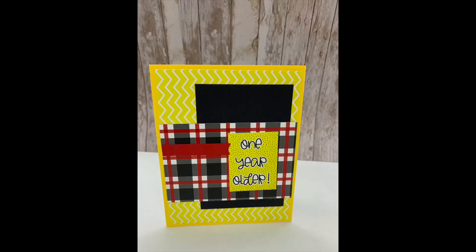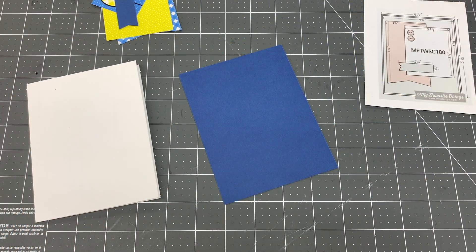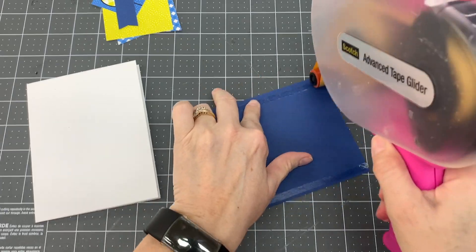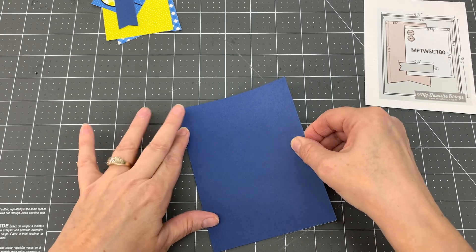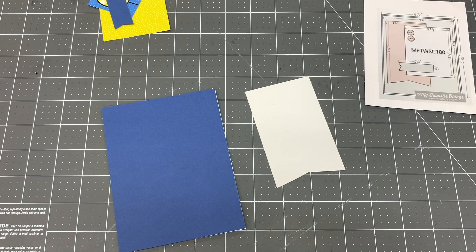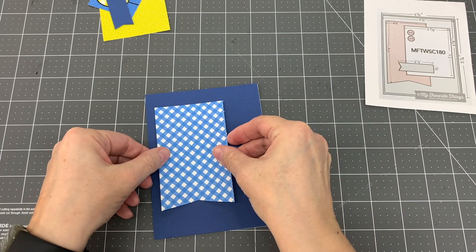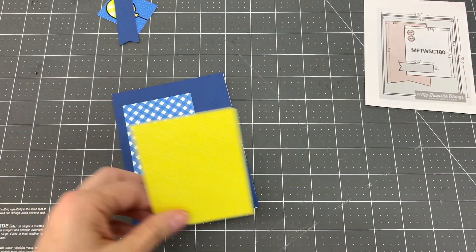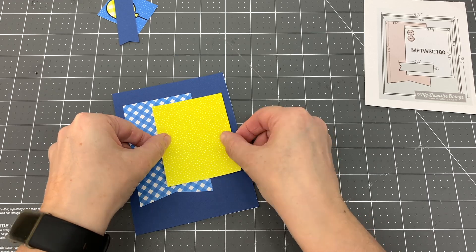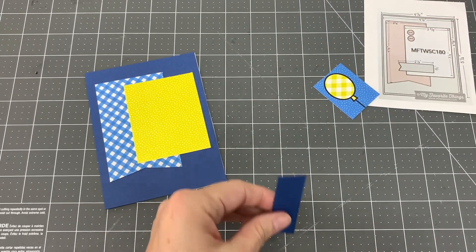And here is the completed card. For my 10th card design, I used card sketch number 180 by My Favorite Things. I cut a piece of blue cardstock to 5½ by 4¼ inches and adhered it to the card base. I cut a piece of blue and white patterned paper to 2½ by 4¼ inches and adhered it to the left side of the card. I cut a piece of yellow patterned paper to 2⅝ by 3¼ inches and adhered it to the right side of the card, overlapping the blue and white patterned paper. I cut a banner out of blue cardstock and adhered it to the bottom center of the card. I adhered the blue balloon cut-apart to the center of the yellow patterned paper, overlapping the blue banner. I was able to make one card with this design.